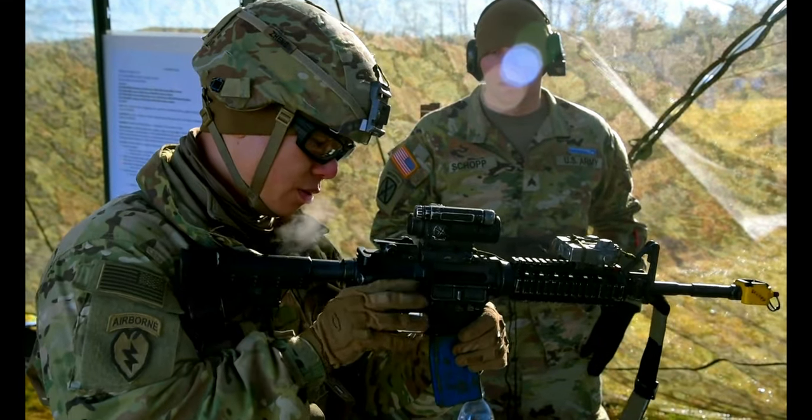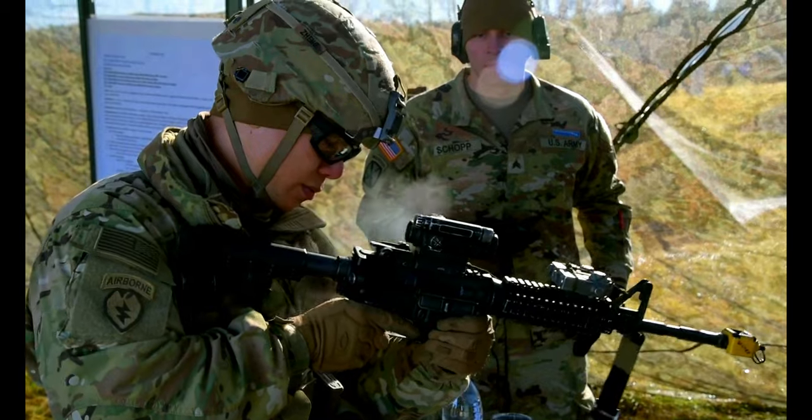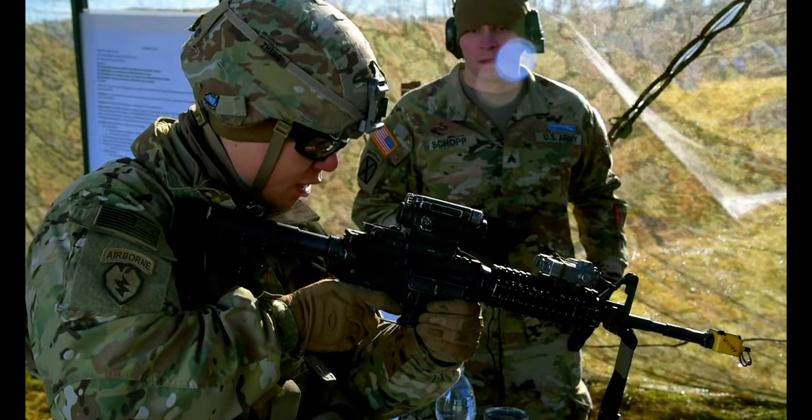Rack, engaging, over here, put it on safe. Inspect, put it back, semi, fire, call support.